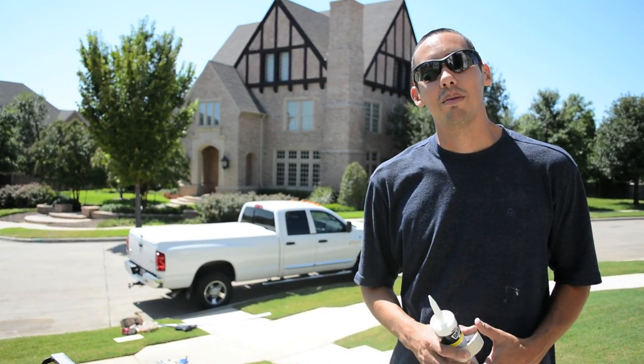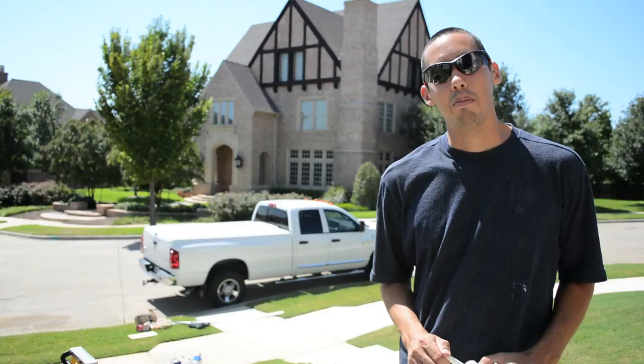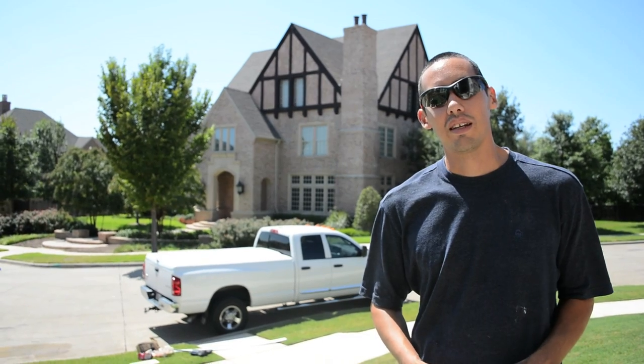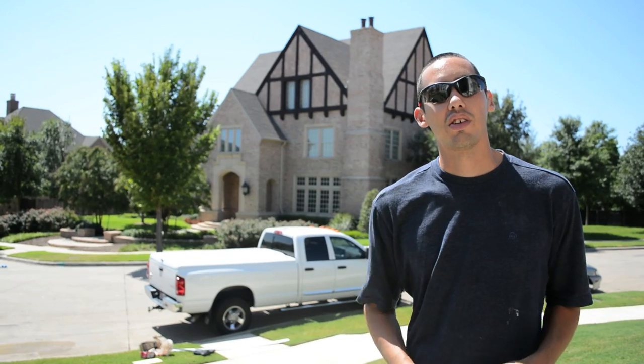Hi, it's Richard again with DFW Crown Molding. I just wanted to make a quick video to show you how to get a perfect line of paint at the edge of your trim. I'm not going to do it freehand — I'm going to do it using tape and caulking. We'll go inside and I'll show you how.